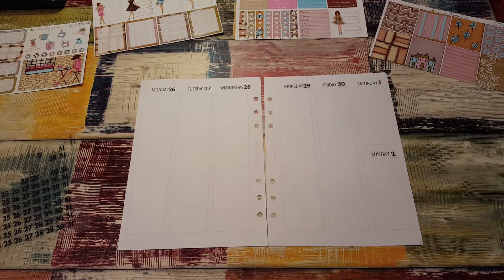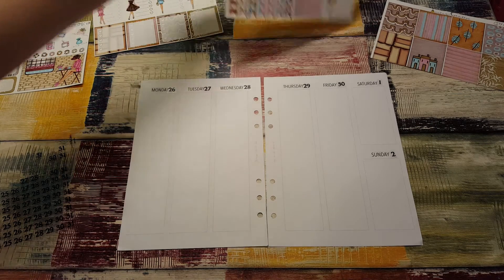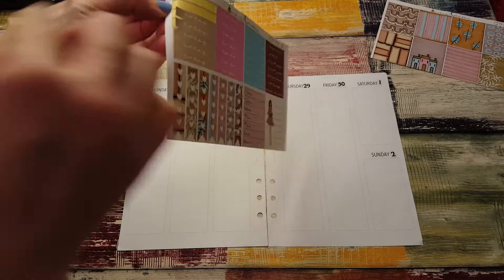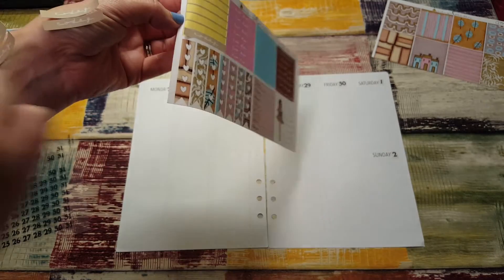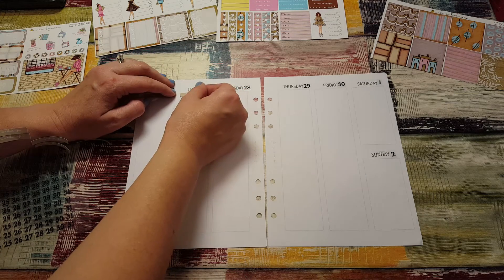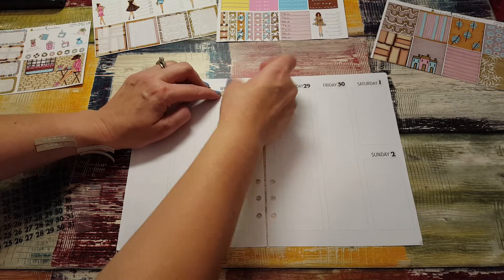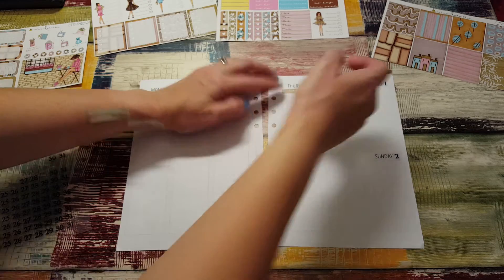Okay, there we go. Now I think I'm going to start with the headers today — yeah, start with those. I'll put them at the top and just work my way down. I'm not sure how far down we'll have to go. I want to use everything in this kit, actually — not sure if that's possible, hopefully it is.